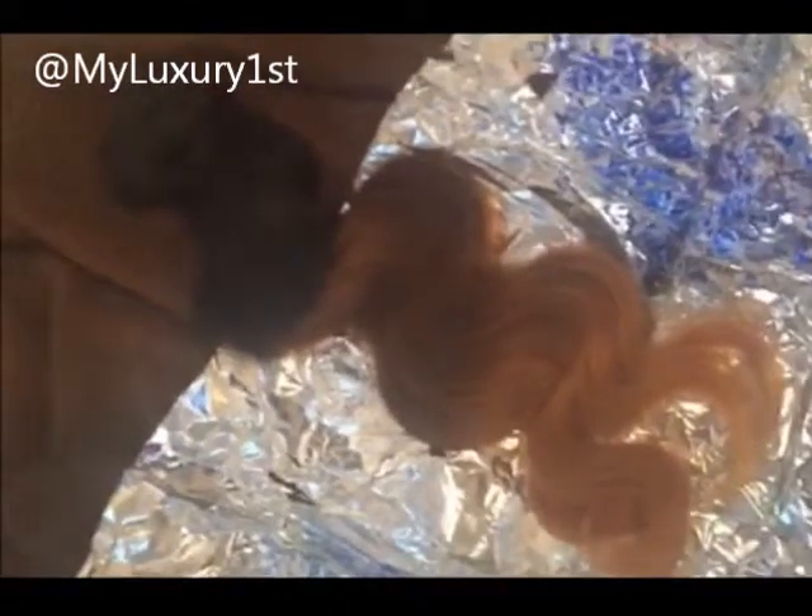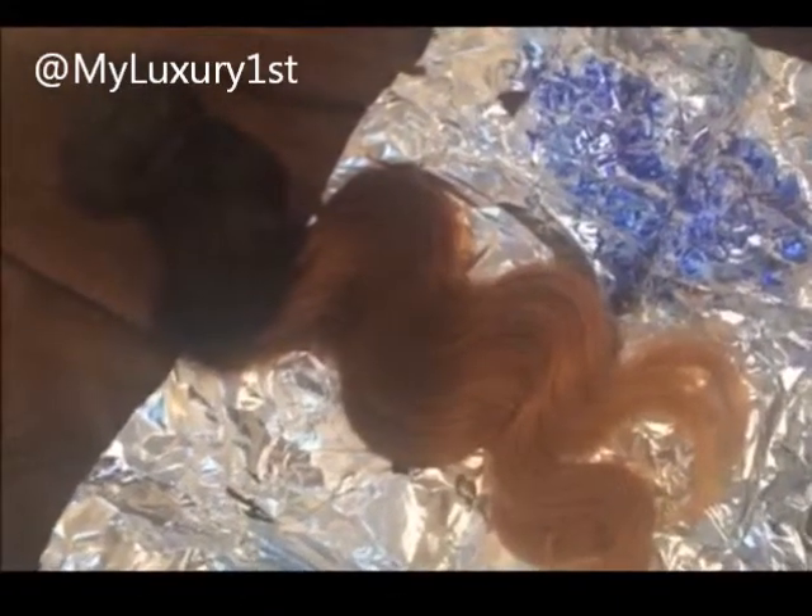Hey y'all, it's Denise of My Luxury First. I have a bundle of My Luxury First hair extensions and I'm going to dye them blue. I have another bundle over here that I already dyed blue, but I only dyed the bottoms blue. I have some conditioner on that and I'm letting it sit for a whole day. Yesterday I had a new bundle, put the dye on it, and let it sit all day until this morning.